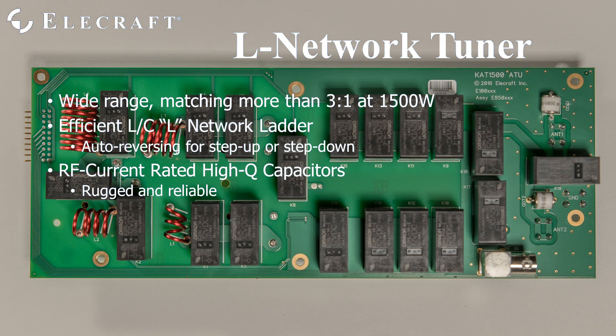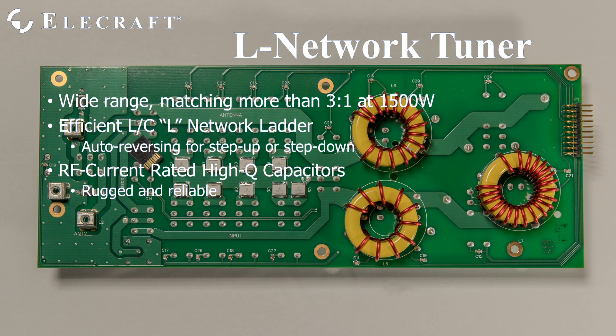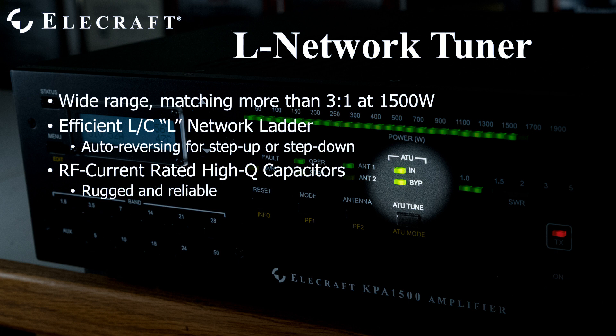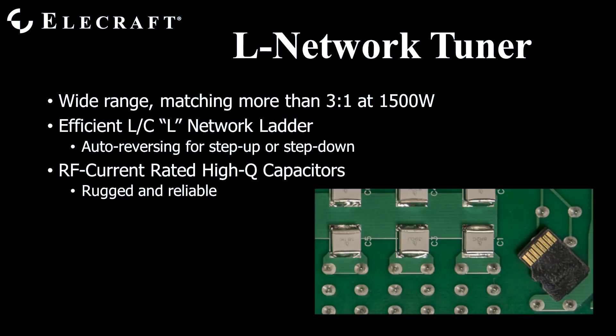The KPA1500 tuner employs an efficient L-network for impedance matching. This network is auto-reversing depending upon whether you are matching above 50 ohms or below 50 ohms. The tuner automatically relay-bypasses itself when it is active but the selected antenna does not require it. The front panel indicates this happy state by lighting both the ATU-in and ATU-bypass LEDs. The L-network components are top quality; the capacitors are premium RF current-rated designs that are supremely rugged and reliable.